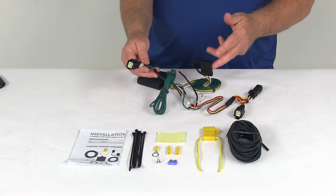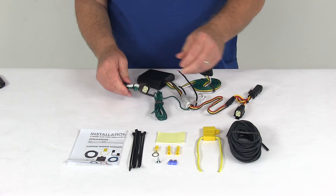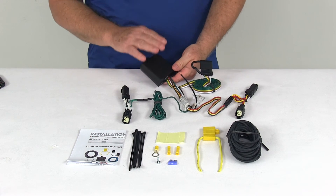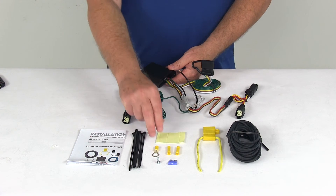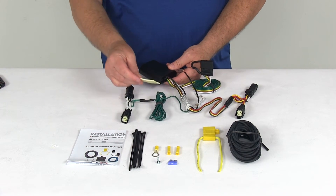Then take the other T-connector with the length of green wire — that's for your passenger side. Run that wire all the way over to the passenger side and plug it in behind the tail lights. For the converter box, attach it to a good flat surface so it doesn't bounce around. They include double-faced tape that you can use to attach it securely.